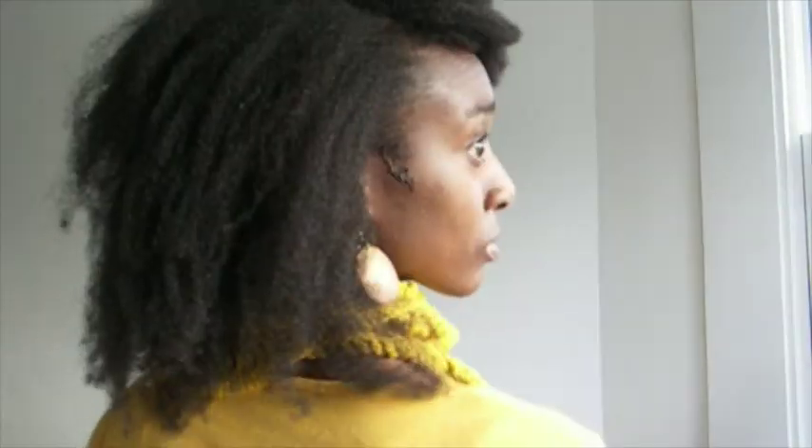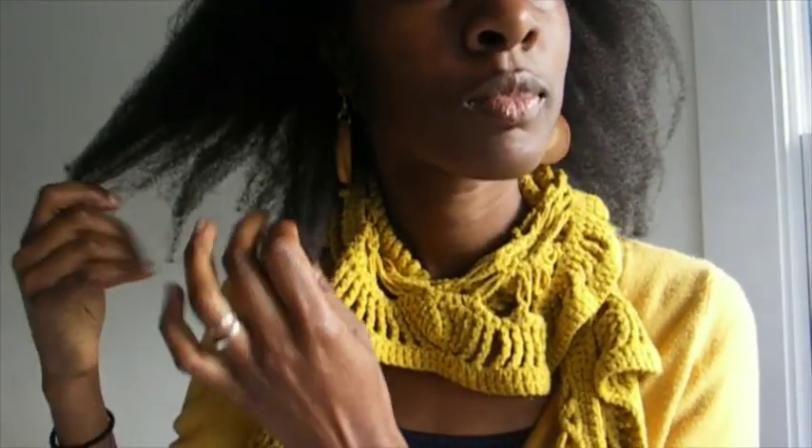Hi everyone, it's Bolo from Kylie B and in this video I just quickly wanted to show you what my hair looks like in a semi-blow-dried and slightly messy state and do a quick check too.